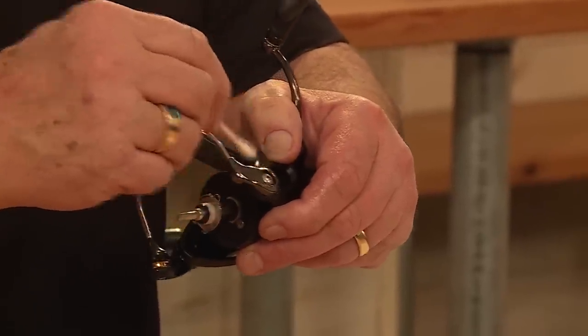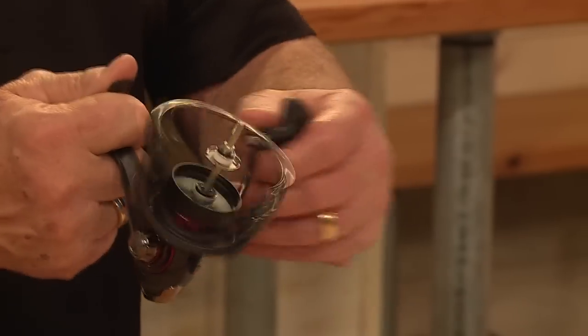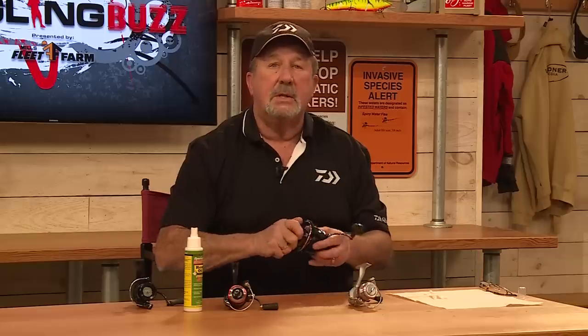Those Q-tips are wonderful. It's like a Swiss watch — it's the smoothest running reel you could ever want. But they will last you a lifetime if you just take a little bit of care in the reel. It'll last you a long, long time.